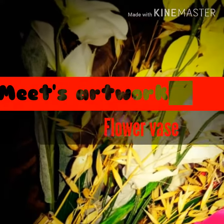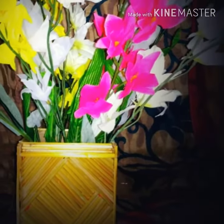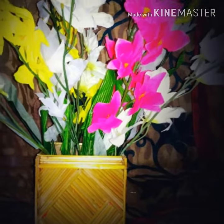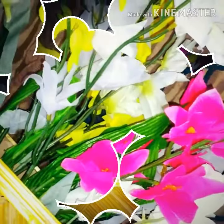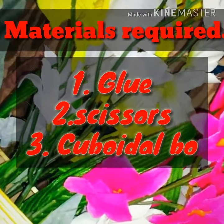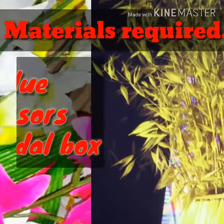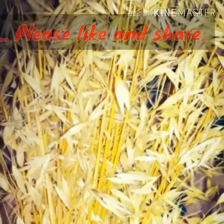Hey friends, welcome to the channel Meets Artwork. In this video we will be making a flower vase. We will be using barley plant, which is called jaw in Hindi. You can also use wheat plant. Along with that, glue, a pair of scissors, and a cuboidal box are also required. If you like my content then please like, share, and subscribe to my channel. Let's move to the video now.